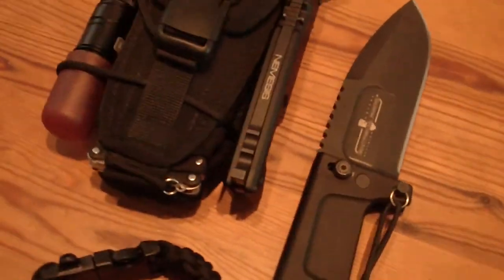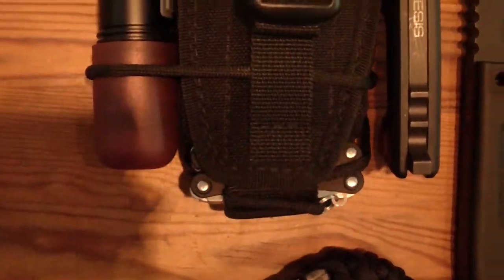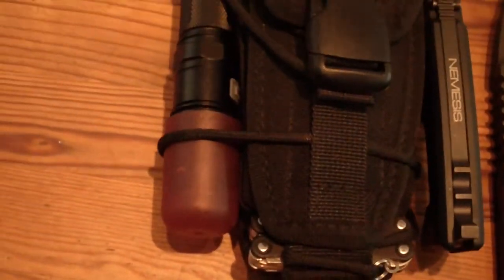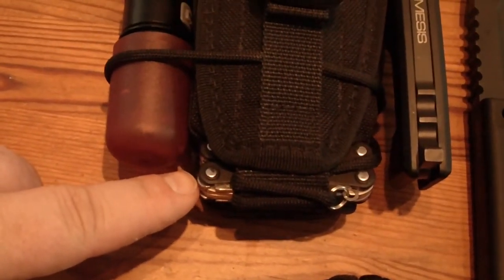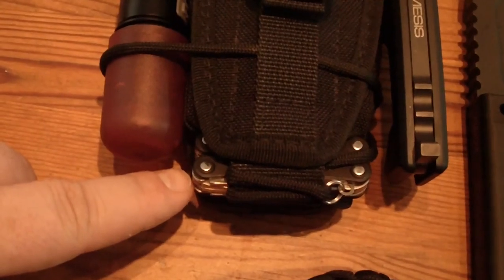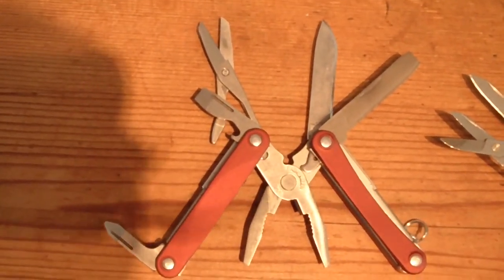I forgot to mention that in this version here — I hope you can see it — there is a Leatherman Squirt included in the compartment here, which can be removed easily and is secured by this lanyard. It's pretty much the same as on the EDC version.